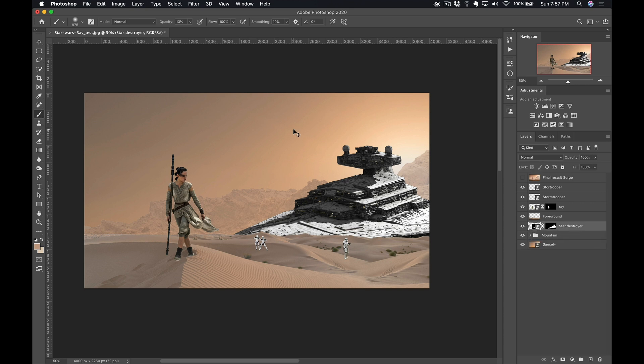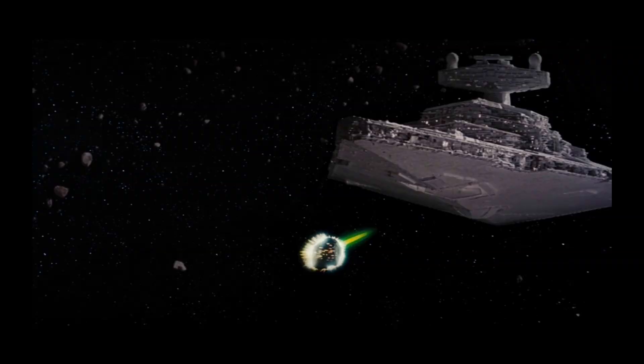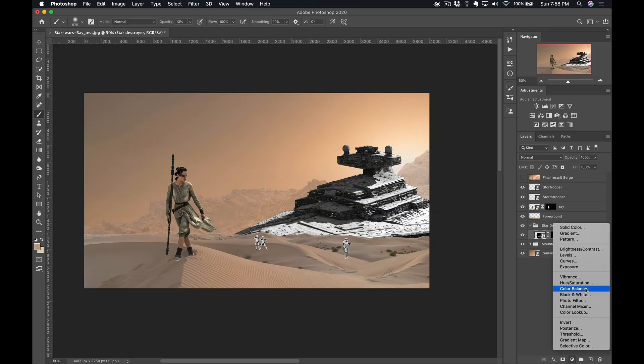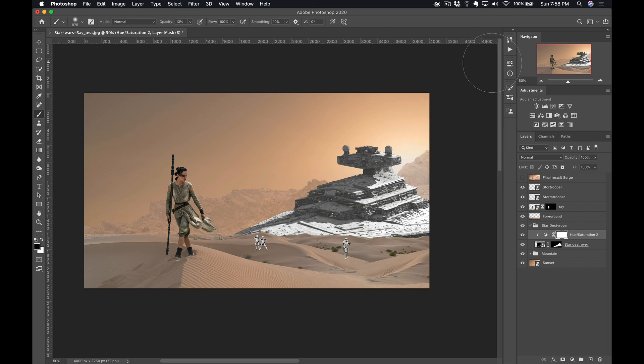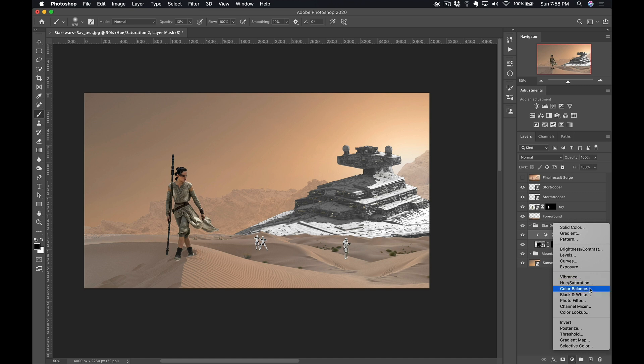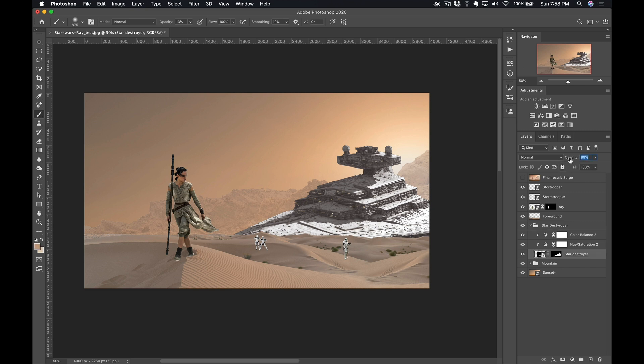Next up we have the Star Destroyer. Same thing — Command G to put it in its own group. I'm gonna call this 'Star Destroyer.' This one has got too much contrast. So I'm gonna do a hue and saturation adjustment — make sure you click the clip button so you're only influencing the Star Destroyer — and I'm just gonna lighten it up here to take out a lot of the contrast. And then I'm gonna do another color balance, again clipped so it only influences the Star Destroyer, and add a bit of yellow and a bit of magenta. I want to lower the opacity of the Star Destroyer, but don't do it too much — because if you do it too much, we're gonna start seeing the mountain through it, and that's not gonna look natural. Try to go like 80% or so.